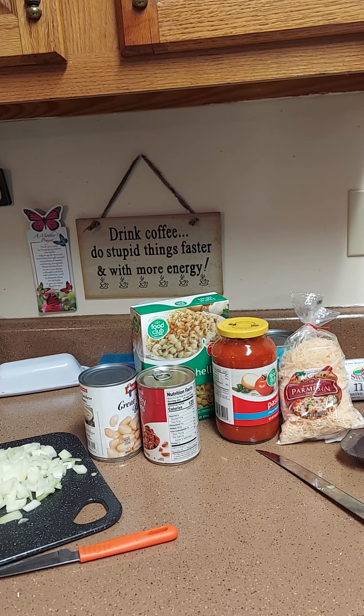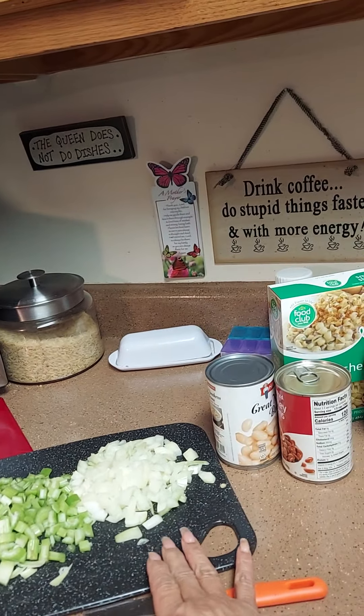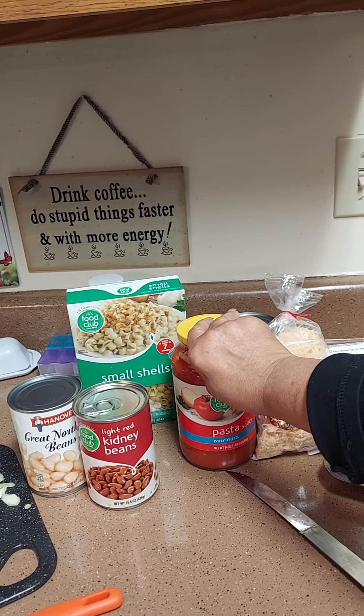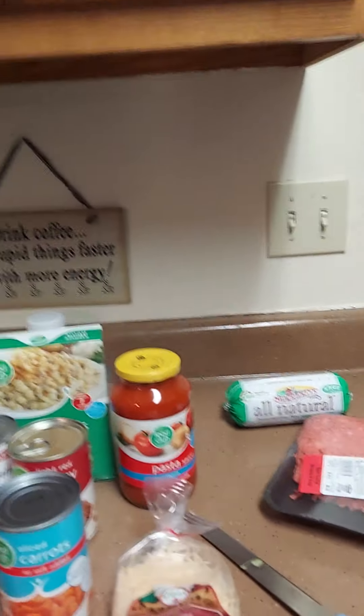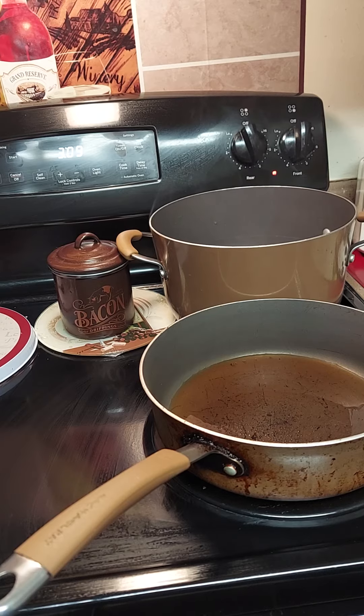So I almost made fagioli but I'm gonna do it my way. We're going to put a pot on for water and a skillet on with some olive oil to stir-fry the vegetables. Here's what we got: about two stalks of celery, one onion, some great northern beans, some light kidney beans, pasta sauce or tomato paste, small shells pasta, Parmesan cheese, carrots, beef sausage, and hamburger.